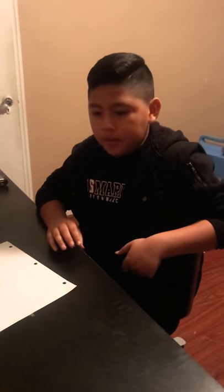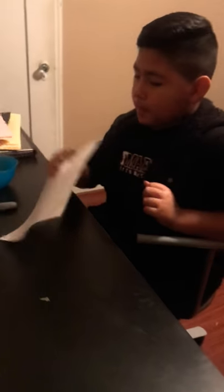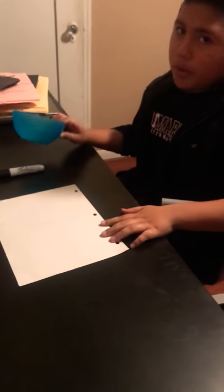Hi, my name is Jude. Today I'm going to be showing you how to draw a football helmet. So you're going to need a paper, a marker, and a bowl. And it's not going to be that hard.